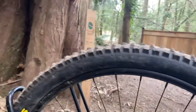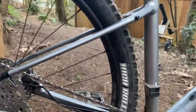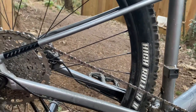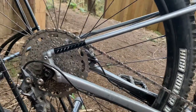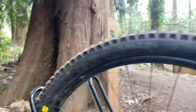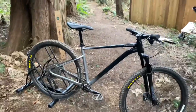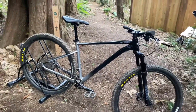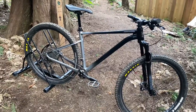Moving over to the Maxxis tires again — Maxxis High Roller 2s, very nice tires, 2.5 29ers, still tubeless in the back. That's all I can think of for this bike. Thank you guys for watching — I hope you've been enjoying the YouTube Shorts. Thank you, and bye!